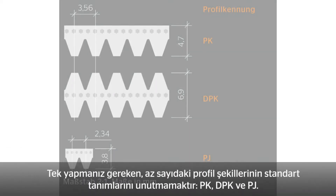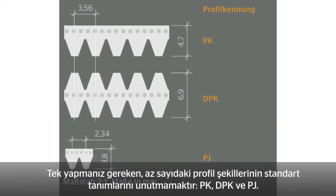Another useful feature — you only need to remember a small number of profile shapes: PK, DPK, and PJ. These abbreviations are standard designations.